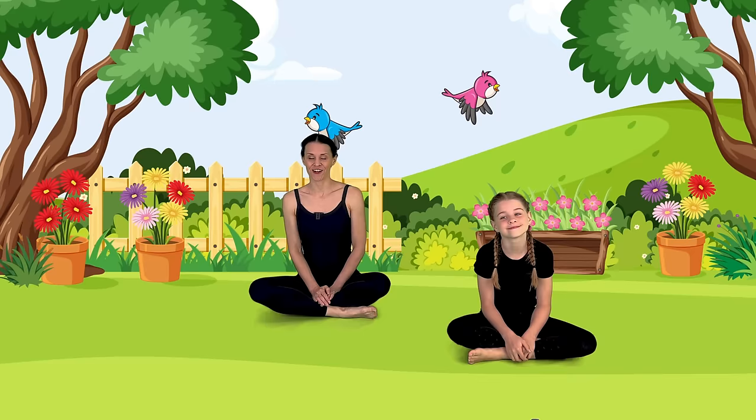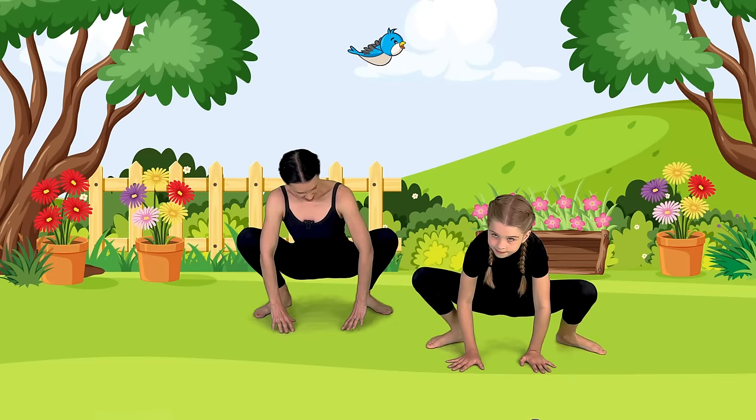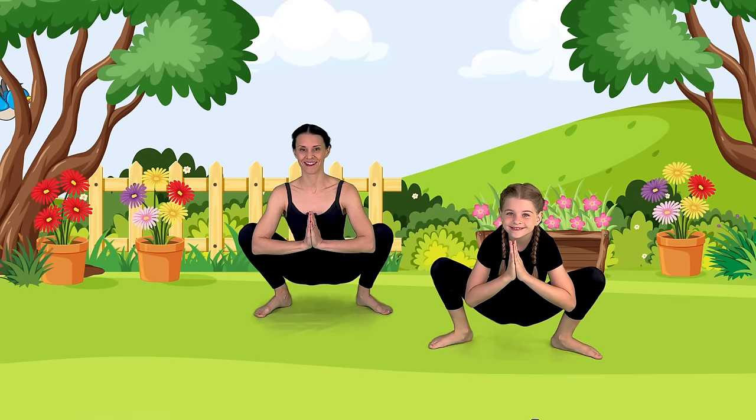Let's come up and bring your feet apart — you can squat into your yogi squat. If your heels come off, that's totally okay. Let's bring our hands together and then press our knees out. Find length in your spine, opening up through your chest. Beautiful yogi squat.